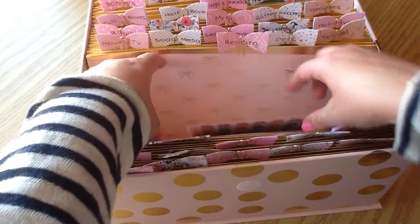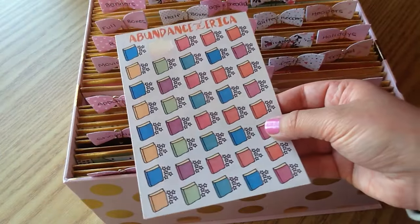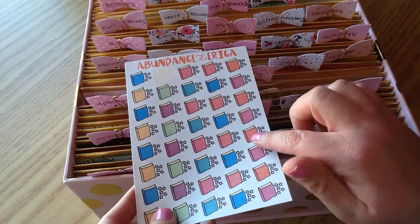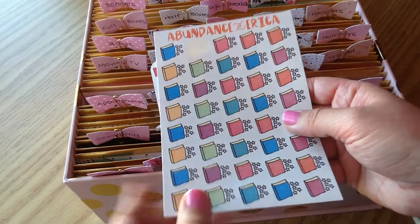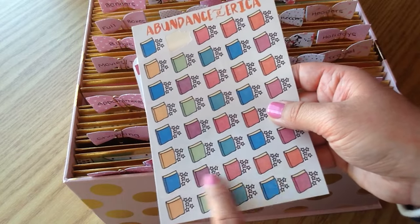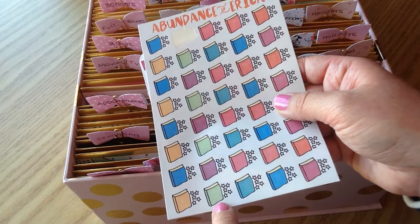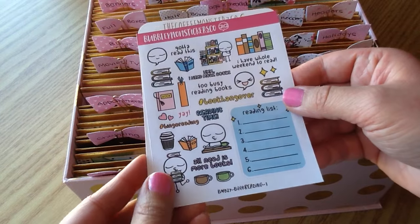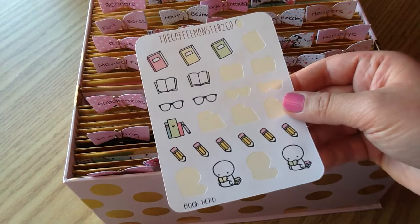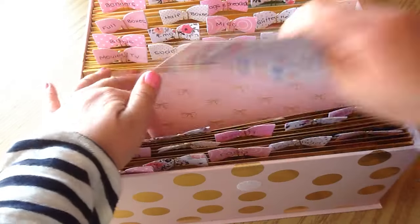Next is the Reading section. I don't have a lot in here but I love reading. I have a sticker set from Abundance of Erica (now the Sticker Party) where when you finish reading a book you can track it in your planner and fill out a star rating out of five — really fun. I also have reading stickers from Bubbly Mon Sticker Co. and Coffee Monsters Co.